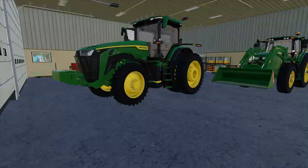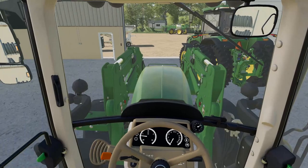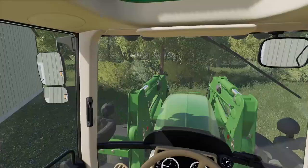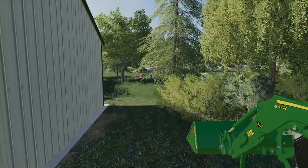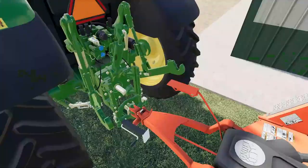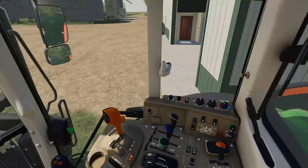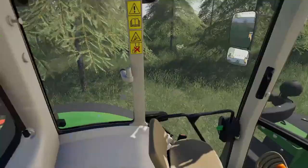Time to get out the smallest tractor we have on the farm — this is what we run the batwing on. I do have to take the loader off because I don't really need it and it just makes it harder to get around tighter places. We'll put it right here. Back in here up to the batwing — got the pin in, PTO attached. Time to do some mowing.